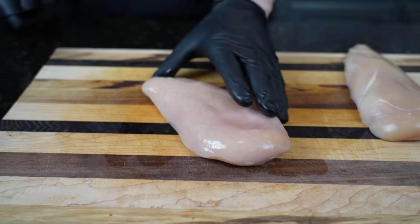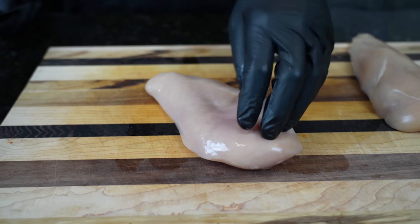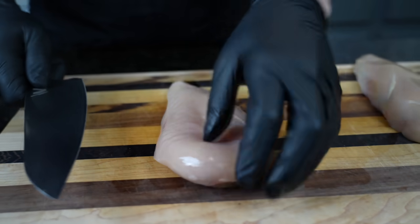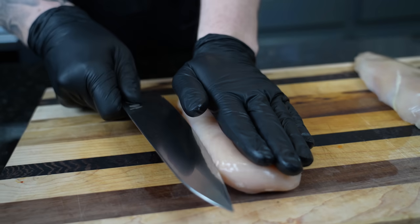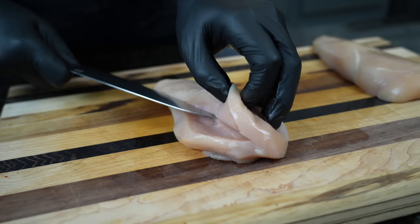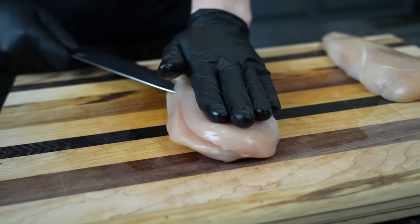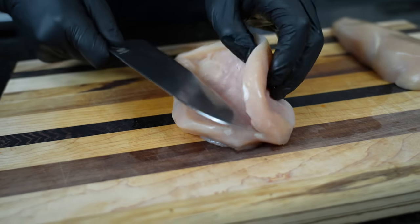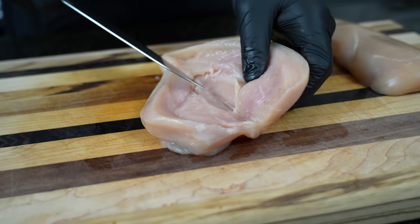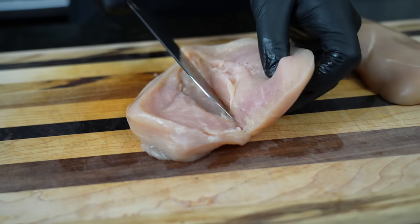All right, it's time to butterfly some chicken. This step is optional guys. If you want a thicker piece of chicken you can keep it as is, but I would suggest pounding it out so that it's nice and even and flat. For today, we're going to get four portions out of two chicken breasts. In order to do that, you want to take a nice sharp knife and slice it right down the middle — effectively butterflying the chicken into two equal sized pieces. As equal as you can get.